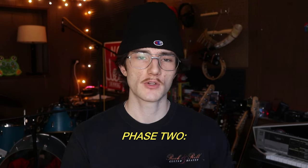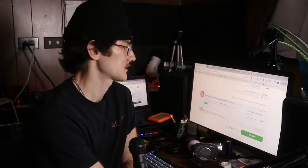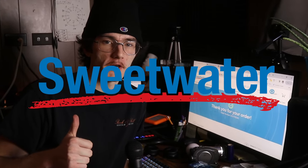Now that we have an idea of what we actually need, step two is going to be getting on the computer, browsing the interwebs, surfing the net to purchase the items we need. After meticulously selecting everything, I'm finally ready to make my purchase — this is going to cost me $127. I know it's a lot, but I have a plan. Anyway, I just placed my order from Sweetwater.com. I'll leave a link in the description. This video is not sponsored by Sweetwater, but I do have some affiliate links if you'd like to support the channel.